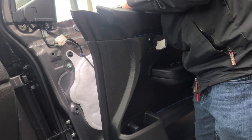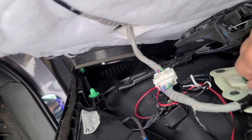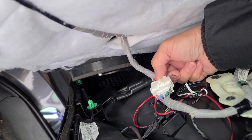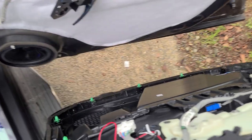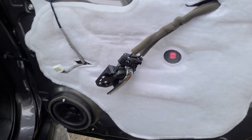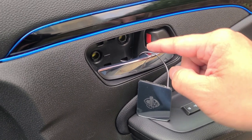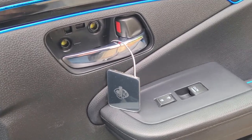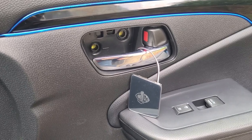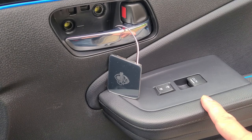Then unclip the harness — that's the harness you want to unclip. So I connected the wire to the existing door ambient light. If you don't have existing ambient light, you can always tap into the power windows.